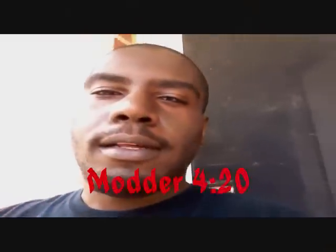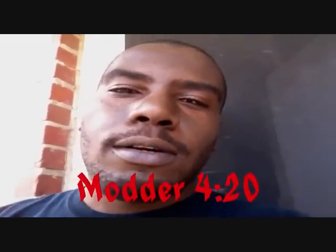It's your boy model420, and today we're going to be doing the pad hacking tutorial. So let's go over the material if you got a gift for this.